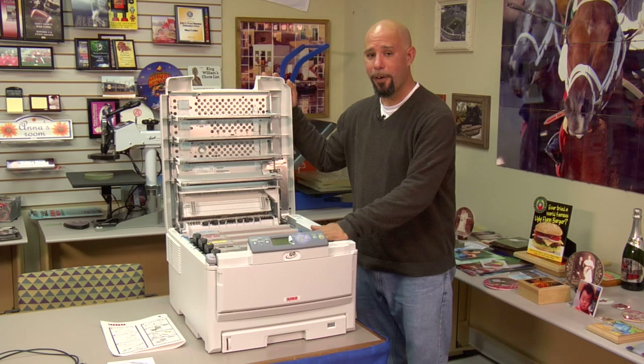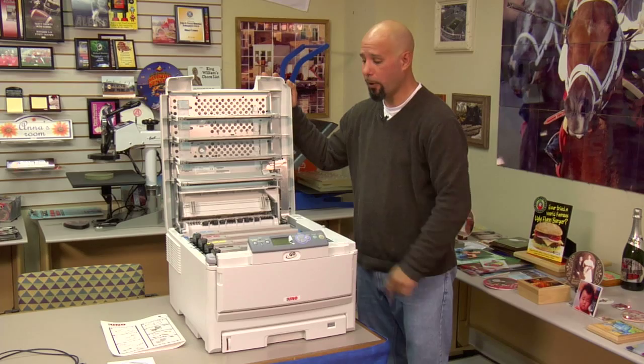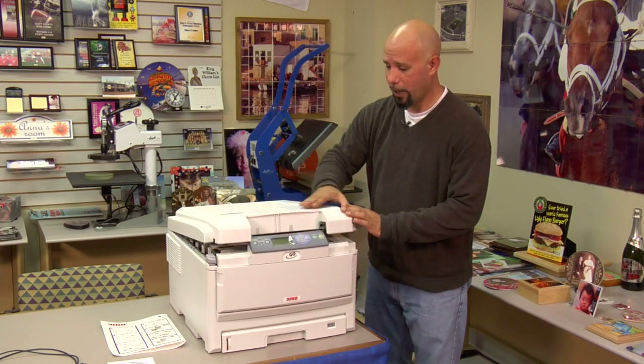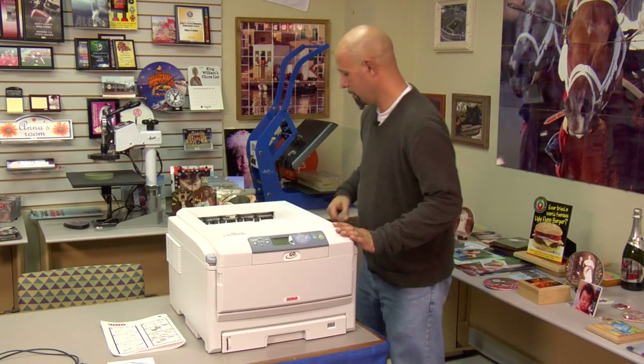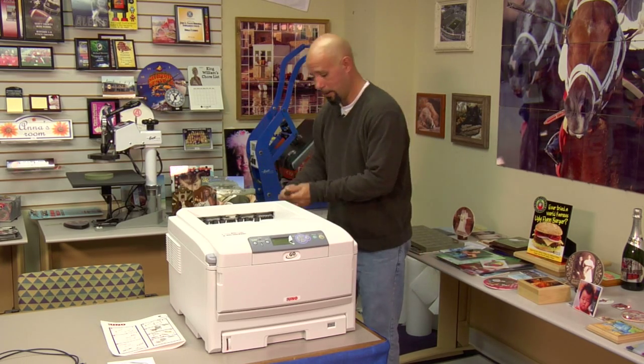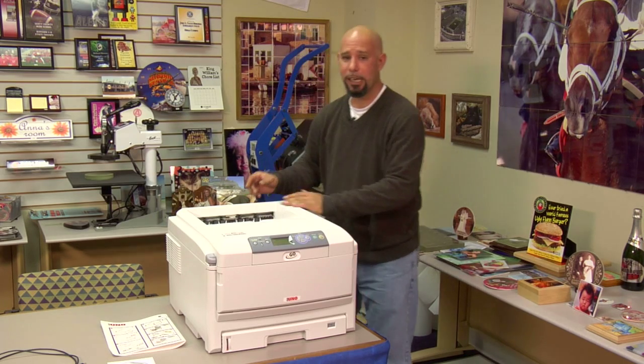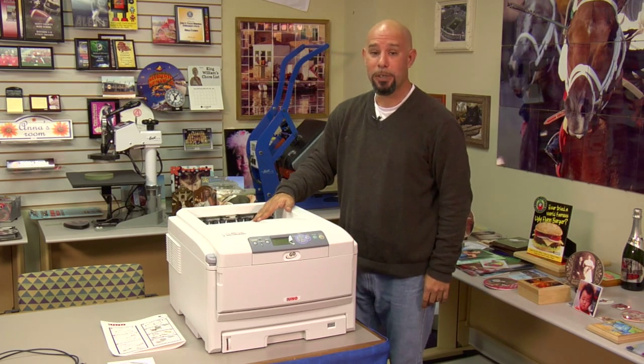Now that we have our image drums activated and our toner cartridges locked in to our image drums, we can go ahead and close the unit, take our power cord, plug it into the back of the machine, and now we're ready to install the driver.